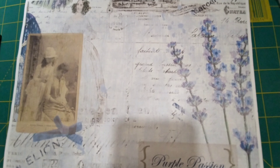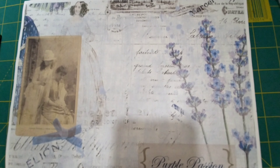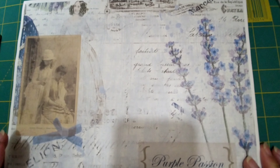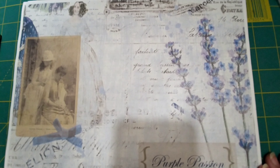Hi everyone, it's JoJo. I'm back to do the drawing on the kit for the Purple Passion, done by Dorothy. This is a beautiful kit, and the winner is AJCA. My description will be down below along with my email address, so send me an email and I'll send you this kit.